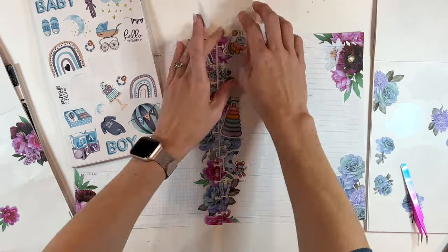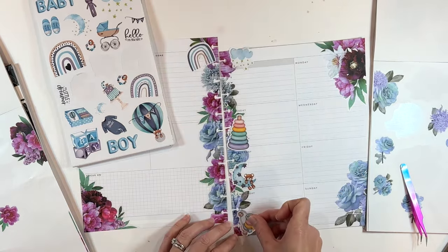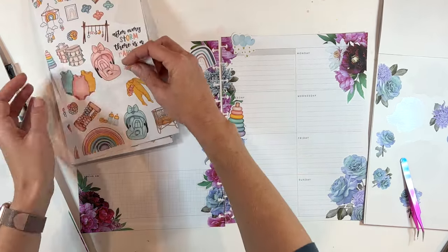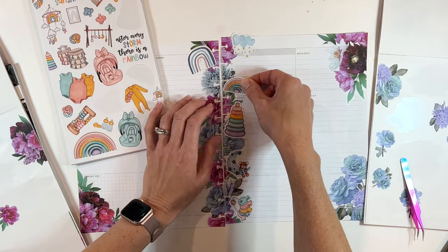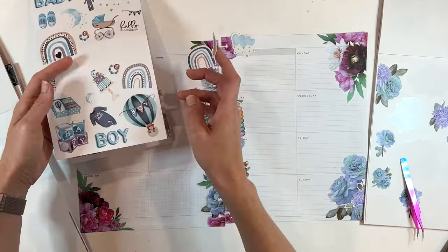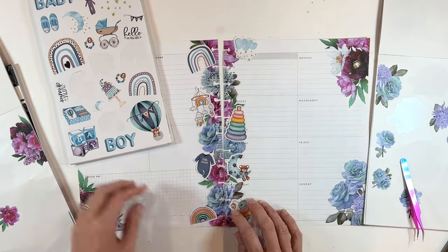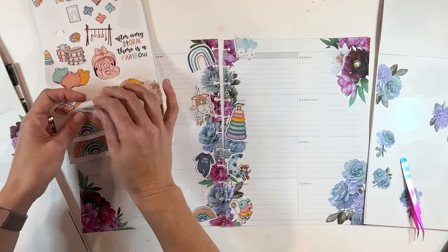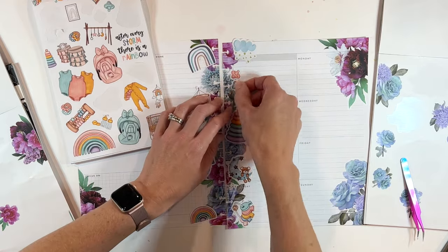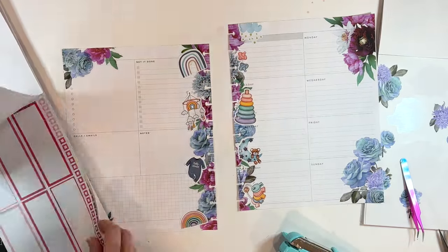I'm just testing out placement. I think where I put the rainbow to start kind of threw me off for the rest of it, but that's okay. I'm trying to go every other one — blue, pink — although the pink ones aren't really pink-pink, they're like pink and yellow, so they could be any gender. It's whatever color works for you, but we're just trying to bring in the feeling of the babies. Now let's play with the left side of the spread.